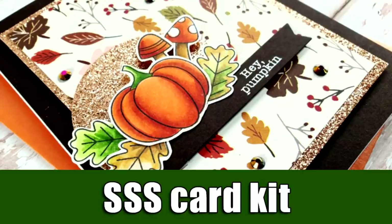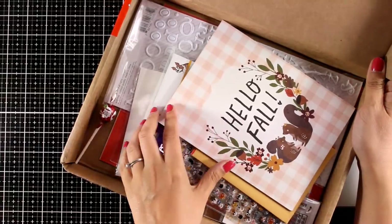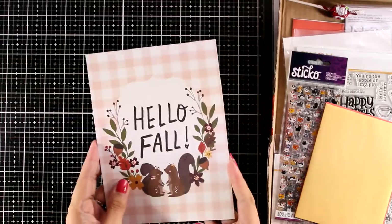Hi everyone and welcome back to another card making video. Today I have a fall project and I will be working with products from the latest card kit by Simon Says Stamp. This is the October card kit, it's all about fall, and for a chance to win one of these card kits make sure to visit my blog because I have a giveaway there.